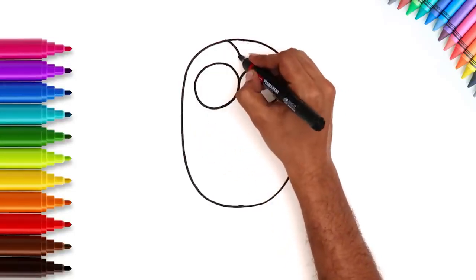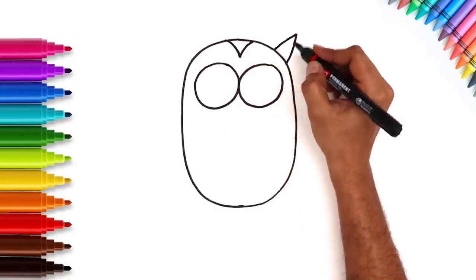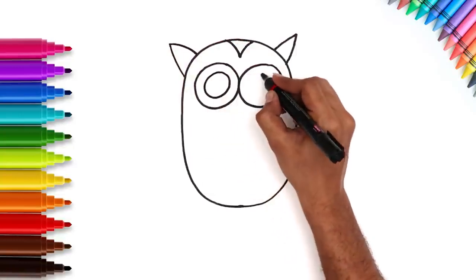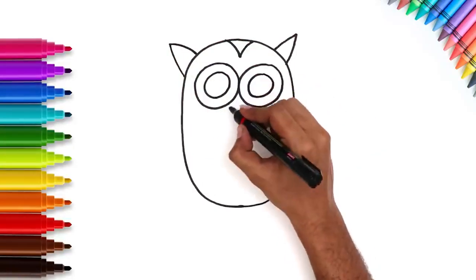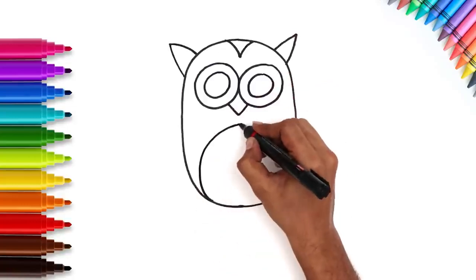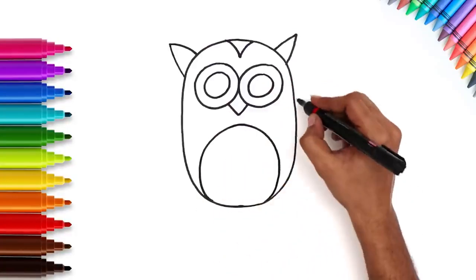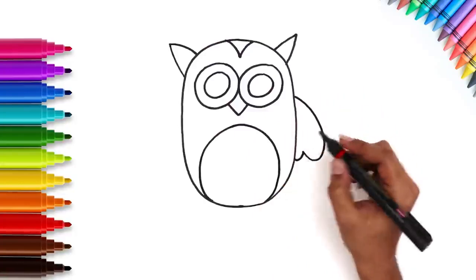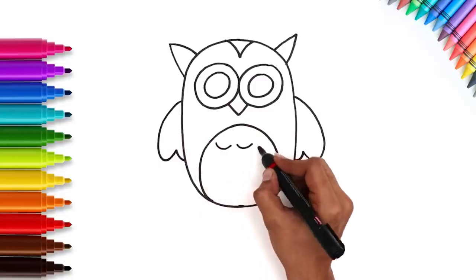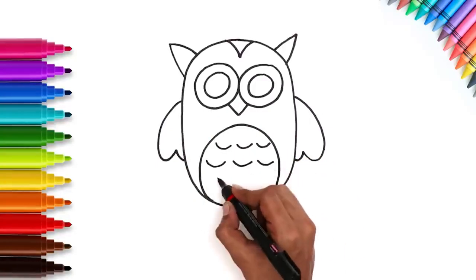Next, the feathers and ears. And the pupil. Now draw a semi-circle and the wings. Just like that. Fill in the semi-circle with wide U-shapes. These are the feathers.